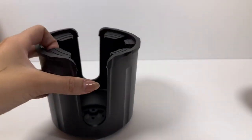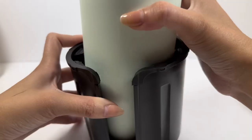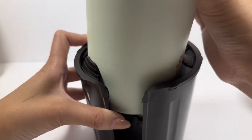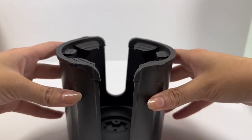For example, here is my 32-ounce Awala water bottle, fitting into the cup holder with ease. As you see when I take it out, it is easy and there are no damages to the cup whatsoever. Thank you for watching, I hope this helped!